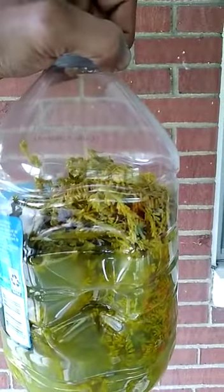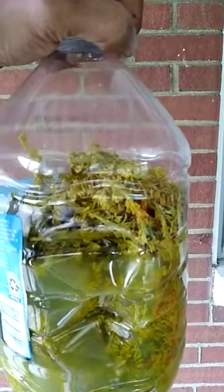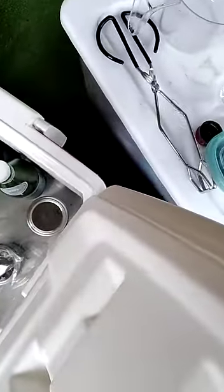We also have this going on — this is another tonic, another mineral tonic with mineral water. I just put it in a spring water jug but that's all mineral water. That's straight golden rod and mineral water, so that's another mineral tonic I got going.